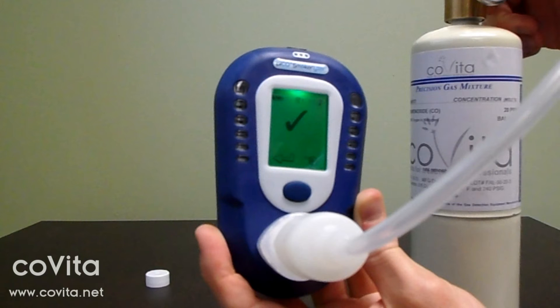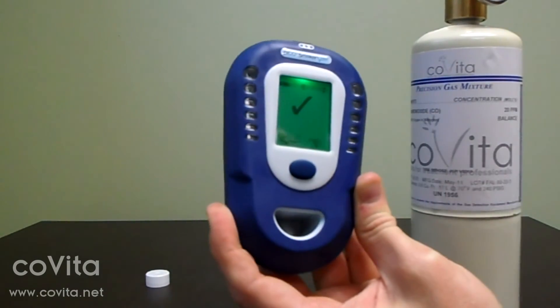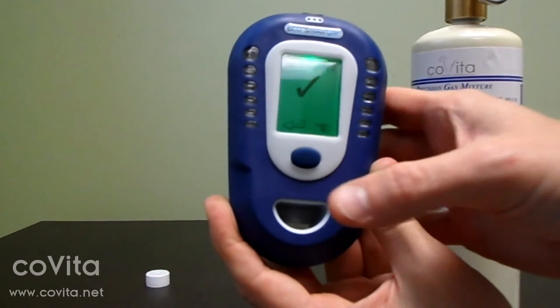If you receive an X on the screen, restart the calibration process. If you continually receive an X, call Covita for technical support. Next, remove the D piece. Double-click to respond to the check mark.